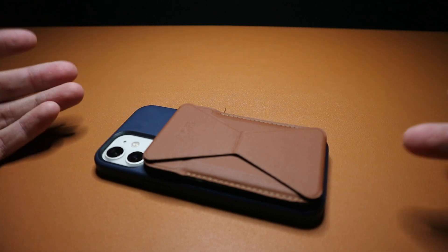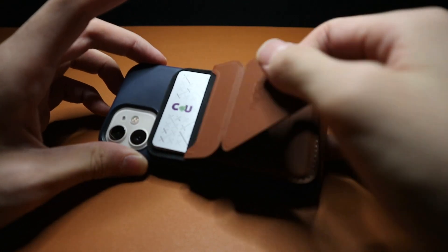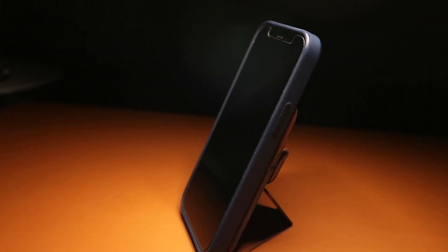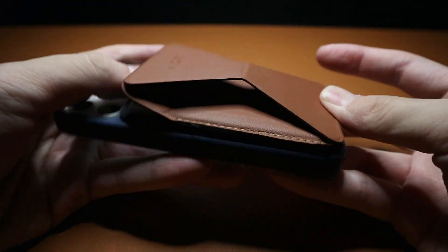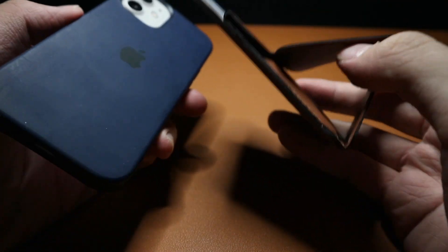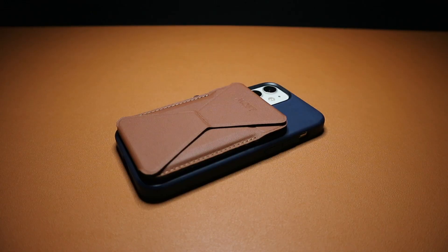A quick tip: when you have three cards inside the wallet, you can push down here and the stand will come out a lot more easily. The stand is really nice for propping up your phone — no matter how hard you push on it, the stand won't give out. It uses magnets to hold in both positions. And unlike the original MOFT stand, this one you can mount horizontally and use it as a phone stand to watch videos.